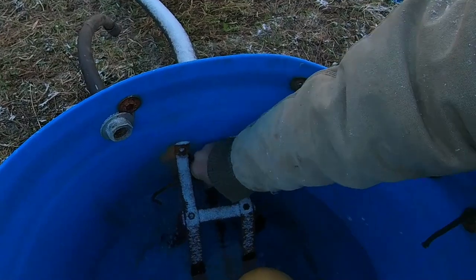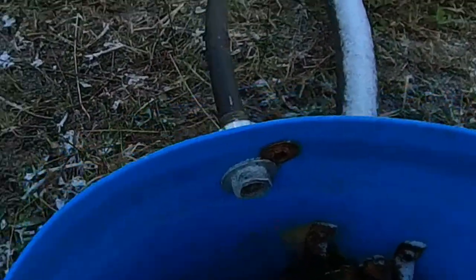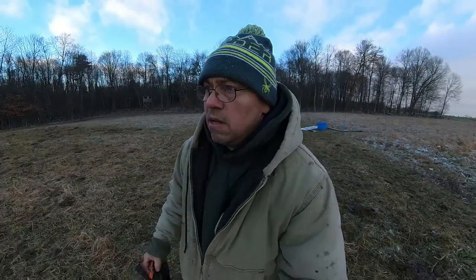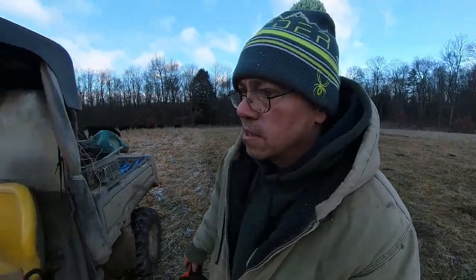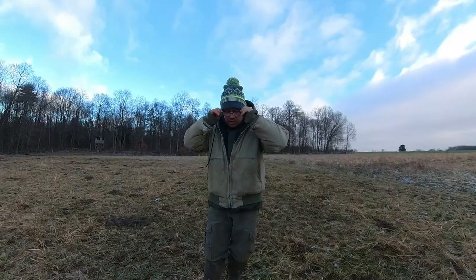Our valve is frozen, but that's about the flow we want. Let's talk about mud and pugging and all those things that we don't want in our rotational grazing system, because it's going to harm our overall production for the year.